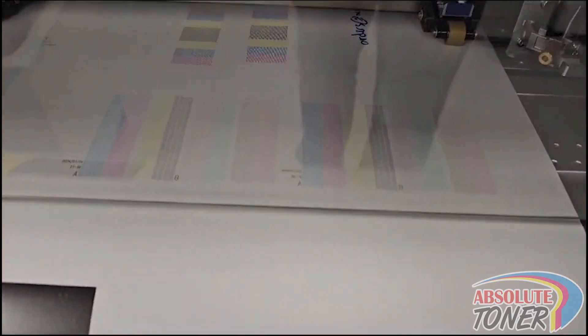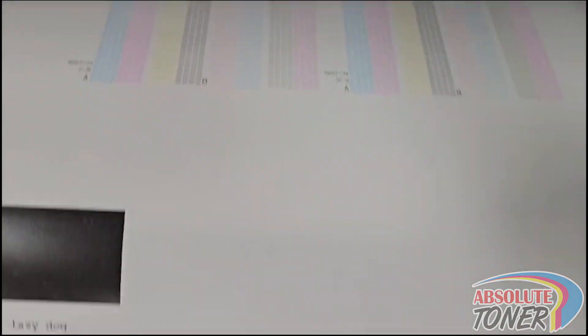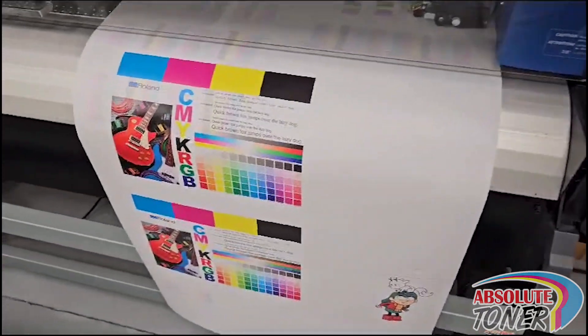Look at the nozzle print test over here — just amazing. Look at the print test.